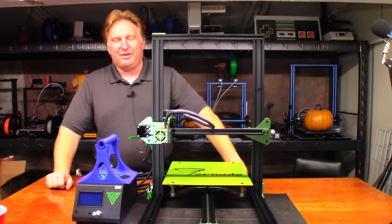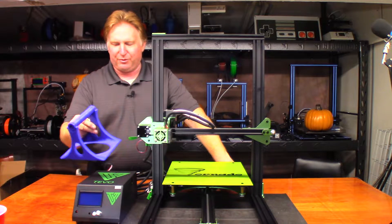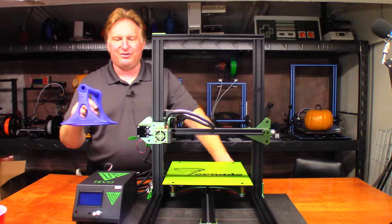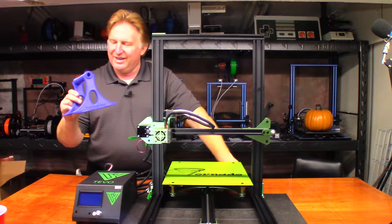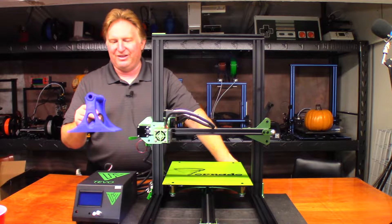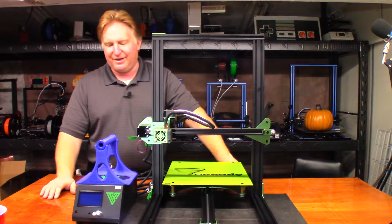Hey guys, it's been some time since I printed another spool holder and I really like this design. This is a prototype I found on Thingiverse about two years ago and printed this one on my gTec aluminum i3 — I'll put a link to that right up here. I really like the design of it, it's so simple and it's really easy to print.